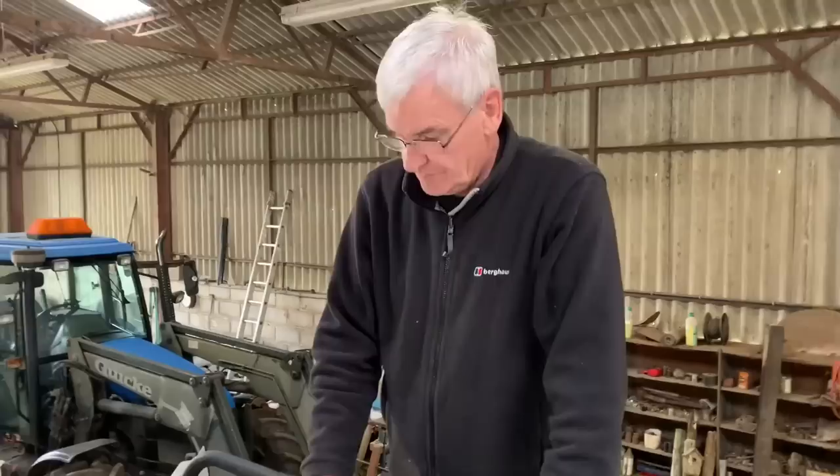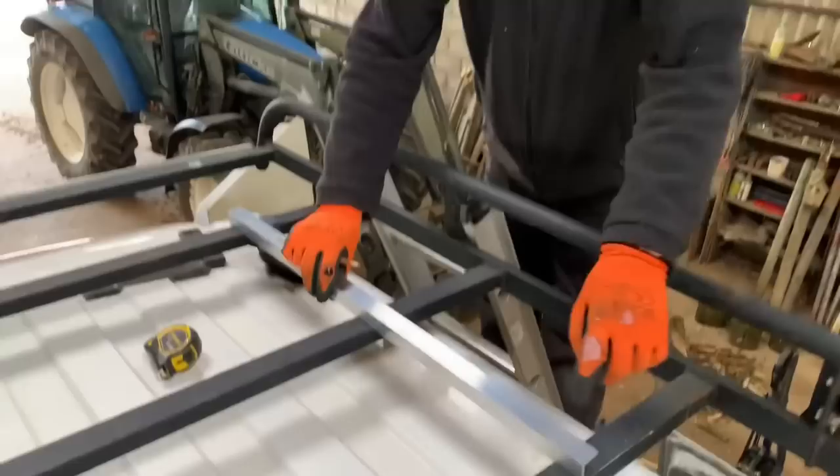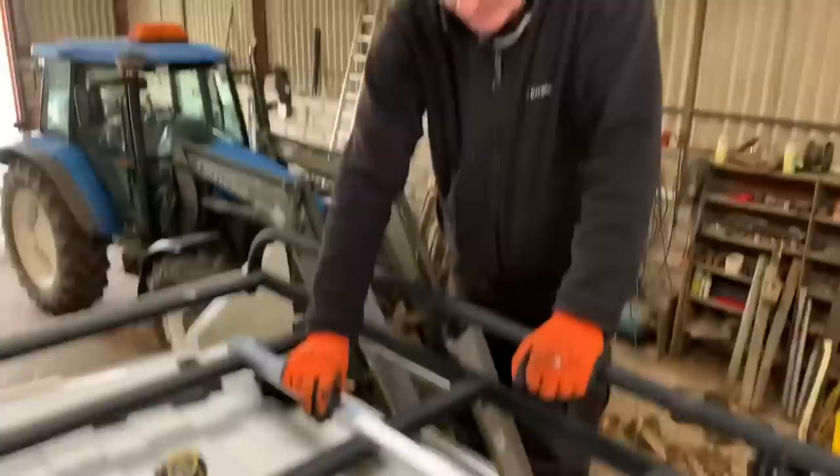I'm going to put this 3.2mm aluminium angle in. I'm going to cut this bar off here and then sit it in there, notch this end and notch this end, and then screw down so it supports the extra bit that we've got at the end.